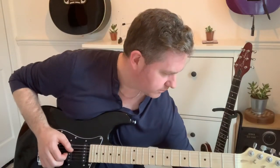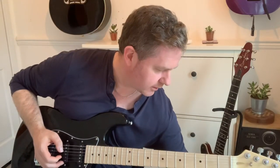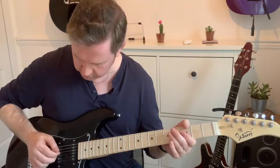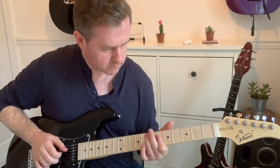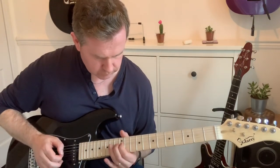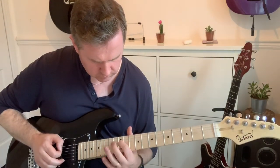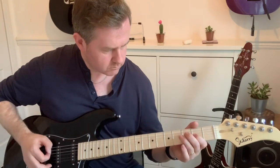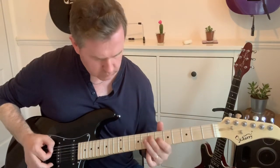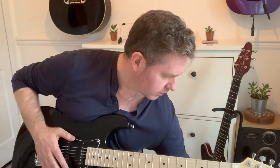Let's try with a bit of distortion on the bridge pickup. Turn that down a touch. So it is a little bit cutting. Turn the tone down.